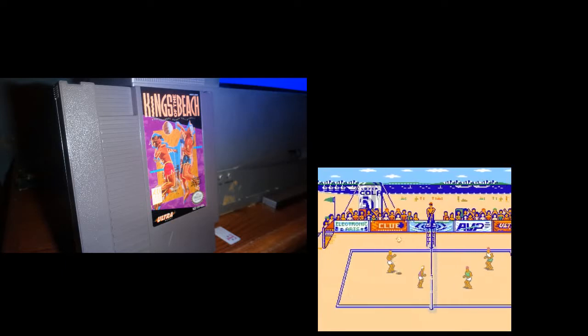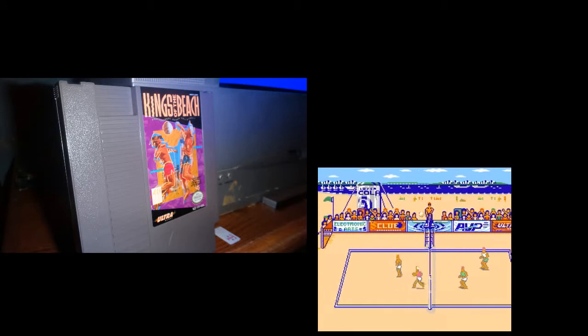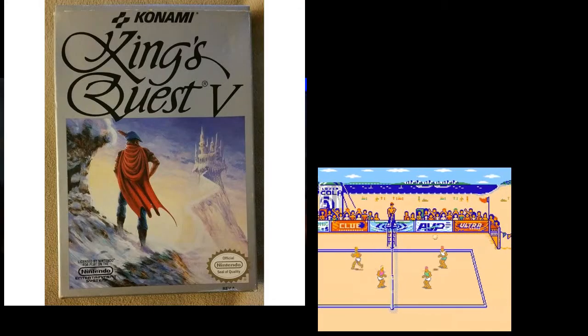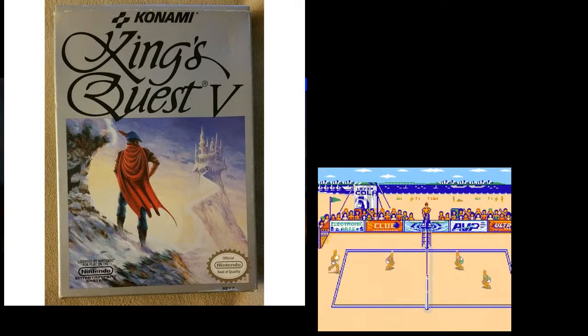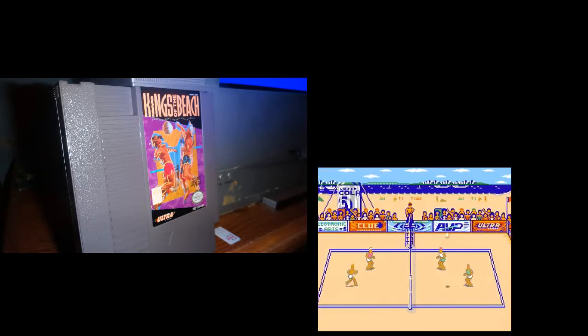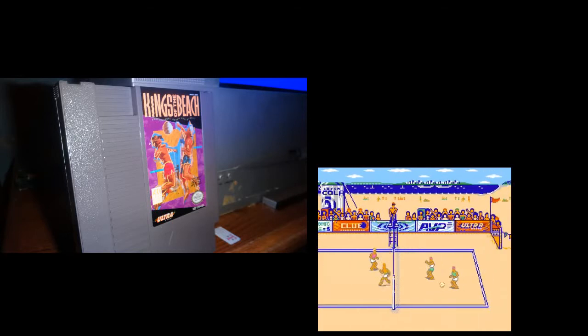One game that comes to mind that Konami did — that a lot of people didn't like — that was a PC port, is King's Quest V. The PC version is way better. I think the console version isn't that bad; it's certainly not as bad as some people rave about, but it's definitely far from good.